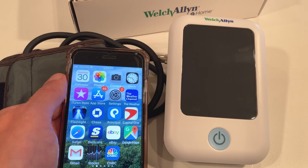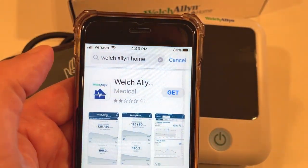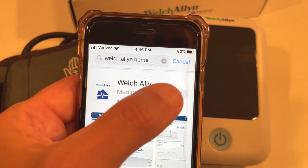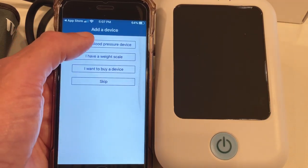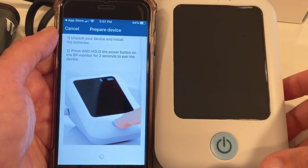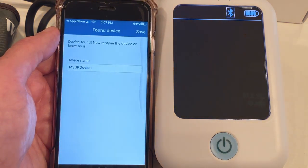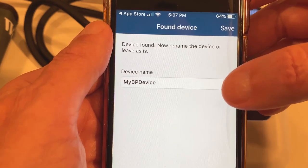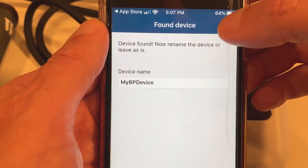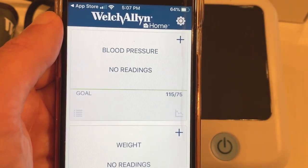The monitor connects to your smartphone by downloading an app where your readings will automatically be transferred and stored. Visit your app store, search for the Welch Allen Home app. Press get and download it to your phone. Once you create your account, choose 'I have a blood pressure device.' Press and hold the power button for two seconds to pair the monitor to your phone. It found my device — press save. It also gives you the option to name your device. I'm going to keep it as 'my blood pressure device.' Choose save, then press done adding devices. It's all connected to my phone.